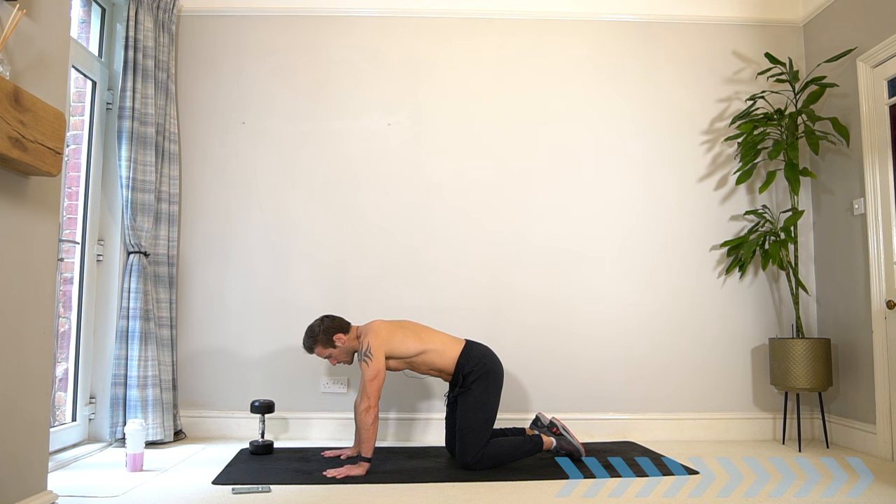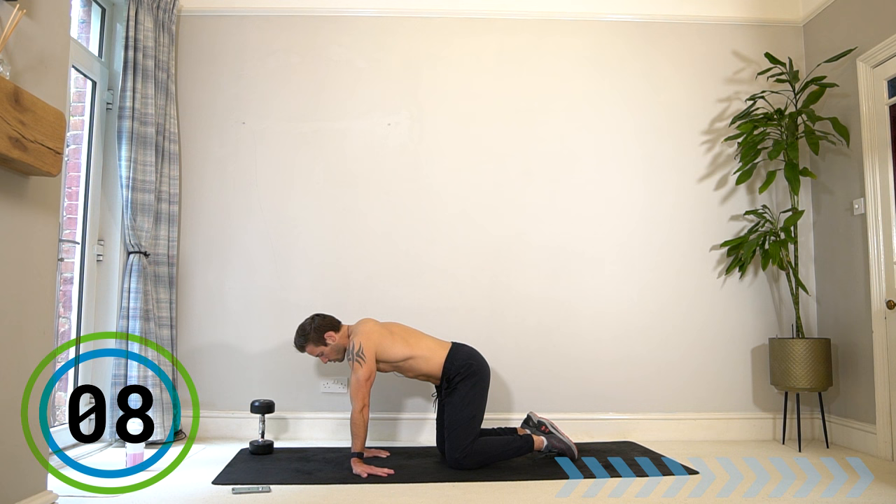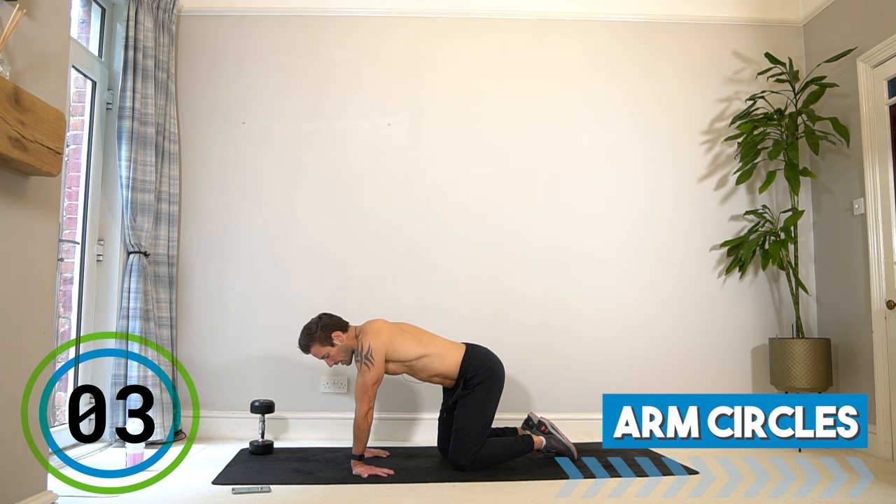Now bring your fingers to face you, stretching your forearms and biceps. Do the same thing stretching through the forearms, the hands, the wrists. You can stay here a little bit longer if you need to.